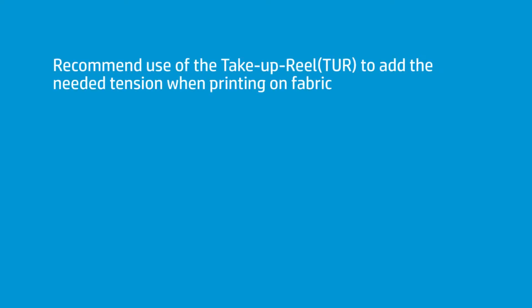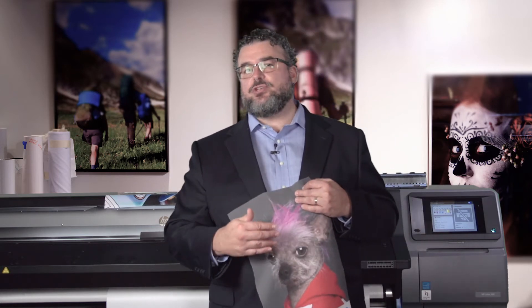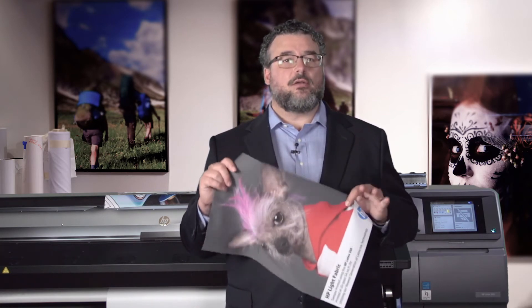Most textiles I do recommend to put on the take-up roll. There are classes of soft textiles and fabrics that you can print directly while running and don't necessarily have to use the take-up roll. But the take-up roll is very helpful to add the tension that fabric needs to travel through the print path properly. This material might work okay going through the printer without the take-up roll, but some people put a little weight on the front to try to give it tension.